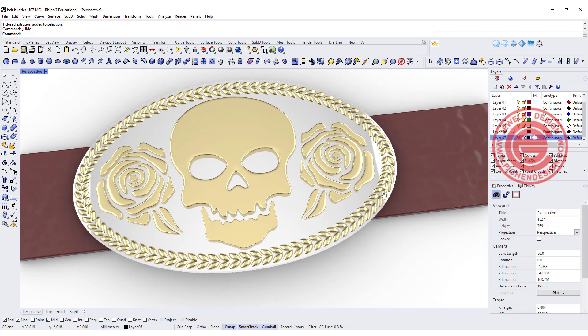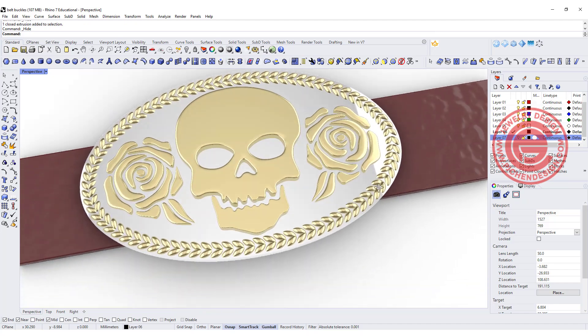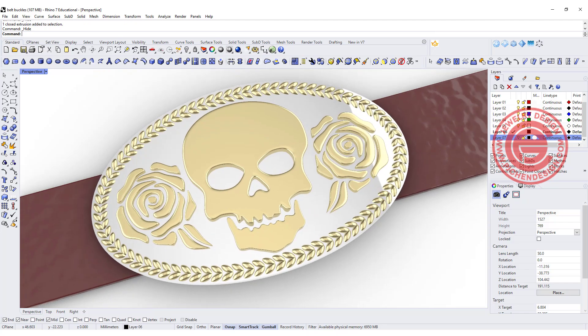Welcome back to PGA Chain Design. Today we are going to make this belt buckle and to make the pattern a little bit puffy around it on the top. Are you ready? Let's get started.